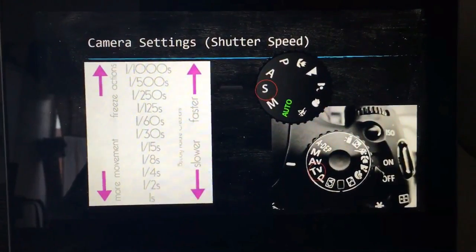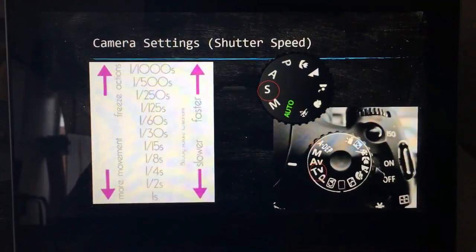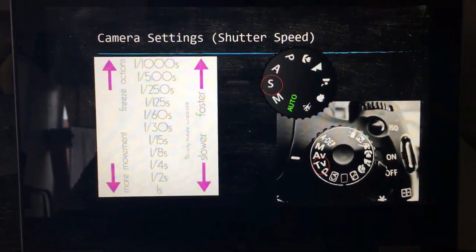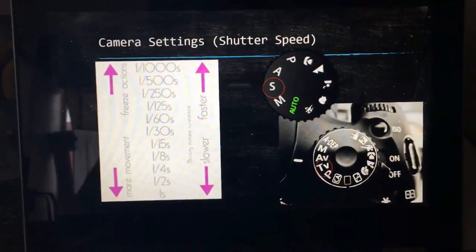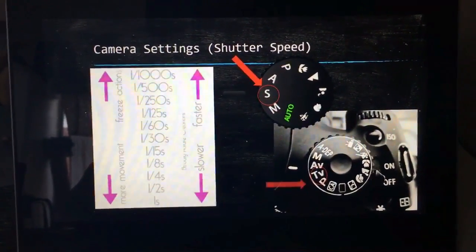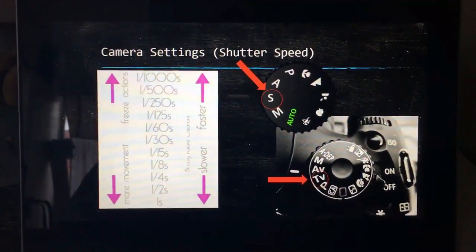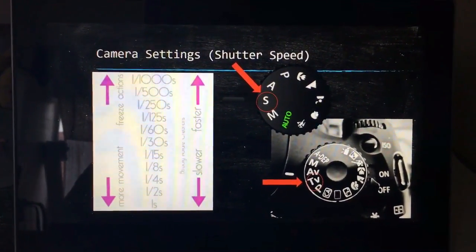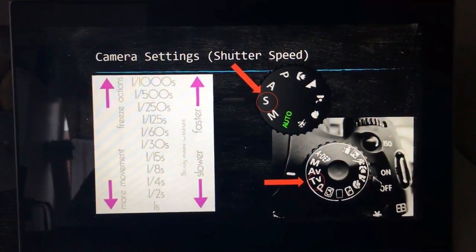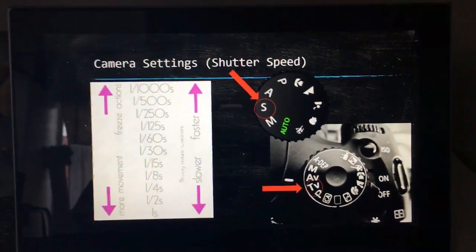The first thing I want to talk about is what camera settings to use when shooting sports or action photos. This setting right here is called the shutter speed priority setting, and on the camera it appears as an S or as TV. Because sports are usually fast-paced with a lot of fast movement, blur can occur when you take a picture. By using the shutter speed priority setting you can eliminate this blur and focus on a specific movement.